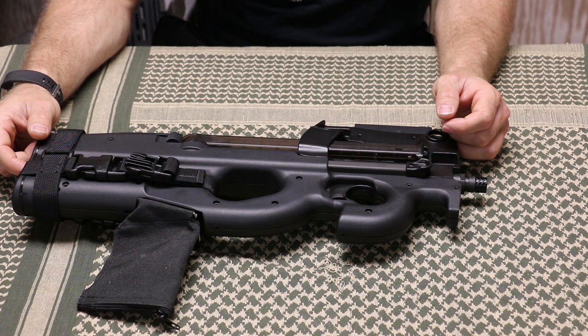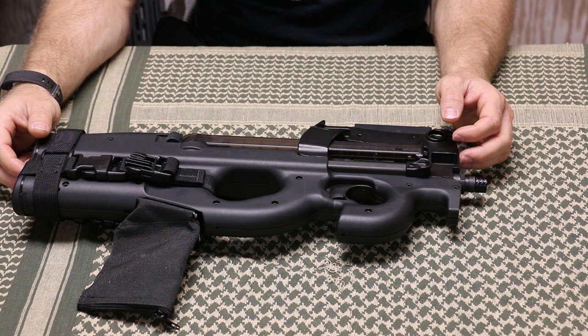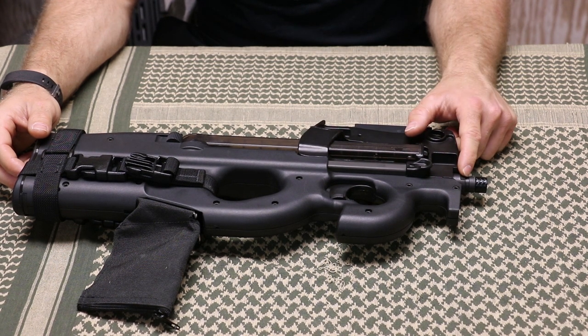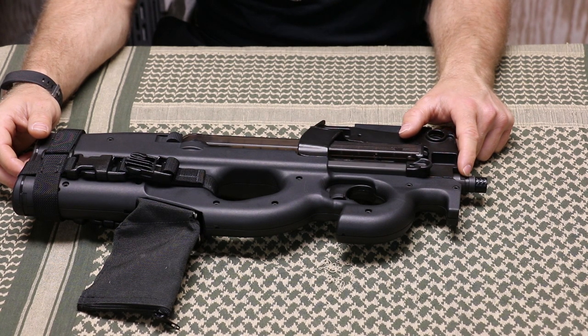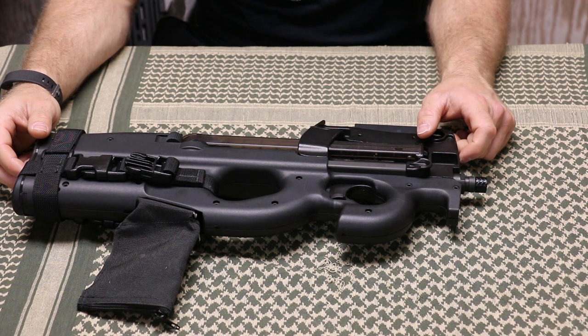Factory used P90 barrels pop up from time to time, but I really wish FN would get on the ball and supply us civilians with parts and sell the factory SBR barrel. On your SBR journey, once you've got your barrel taken care of, you'll need to run the factory flash hider or one of the aftermarket flash hider or muzzle brake options — or in my case, CMMG makes a threaded adapter to go from 12 millimeter to half-inch threads.